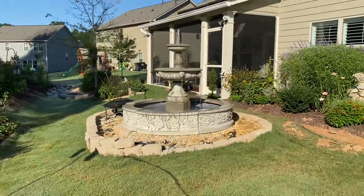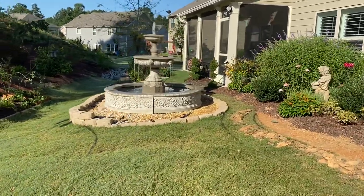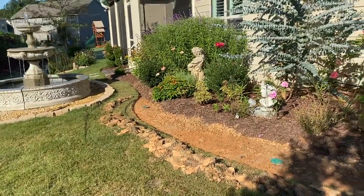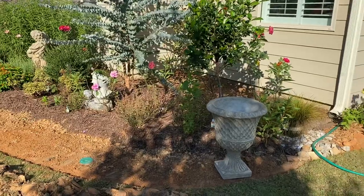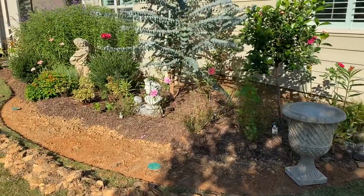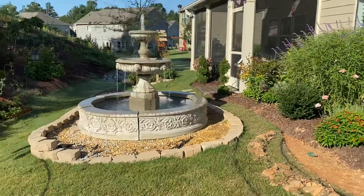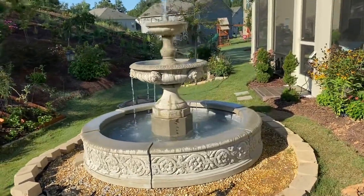The fountain is in the backyard and we can hear the sound from the bedroom window and when we sit on the back porch. Work in a garden is never done, so I have plans to make the back garden a little bit bigger. Thanks to Anne in Ohio, I have to make room for more irises, and I think I can put iris around the fountain mixed with some fountain grass.